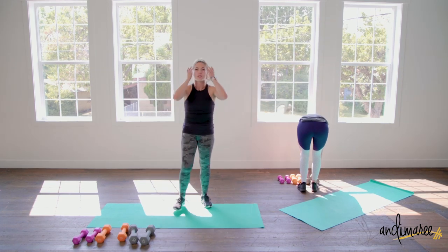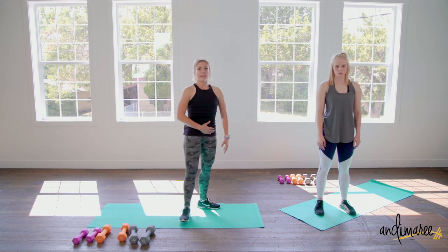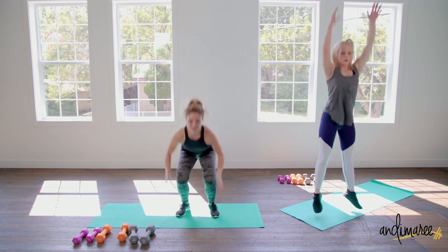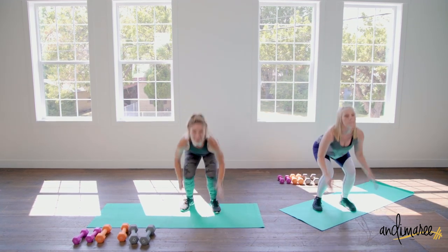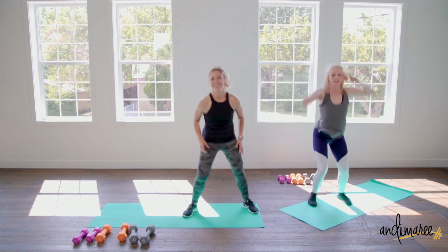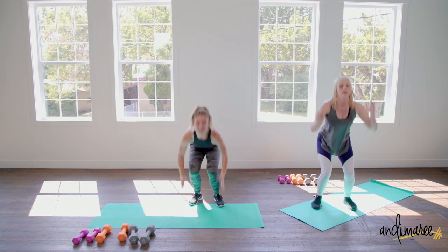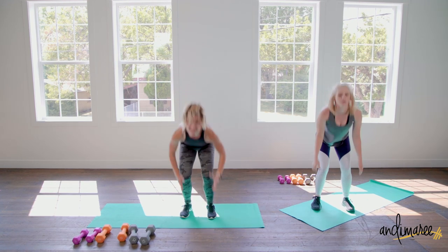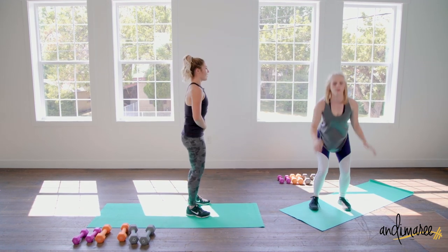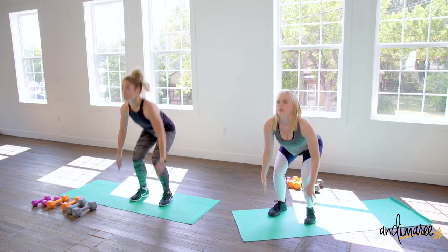Going into those vertical jumps — just like the squats, make sure your abs are on. When you come down, you feel that engagement and that power. Don't forget modifications: if you need to, just come back to that narrow squat, keeping those abs tucked and tight. You can see and feel a big difference when your core is properly engaged.